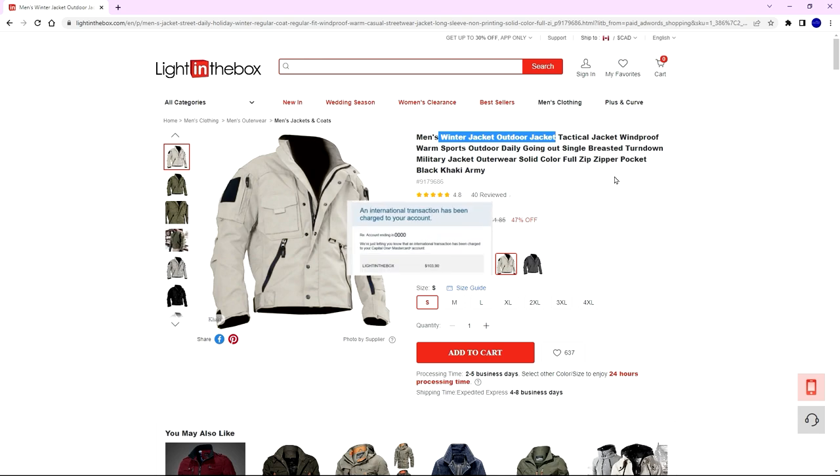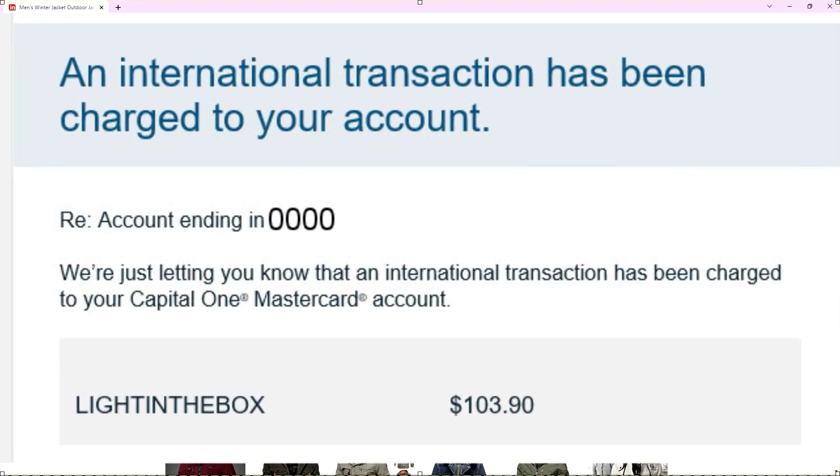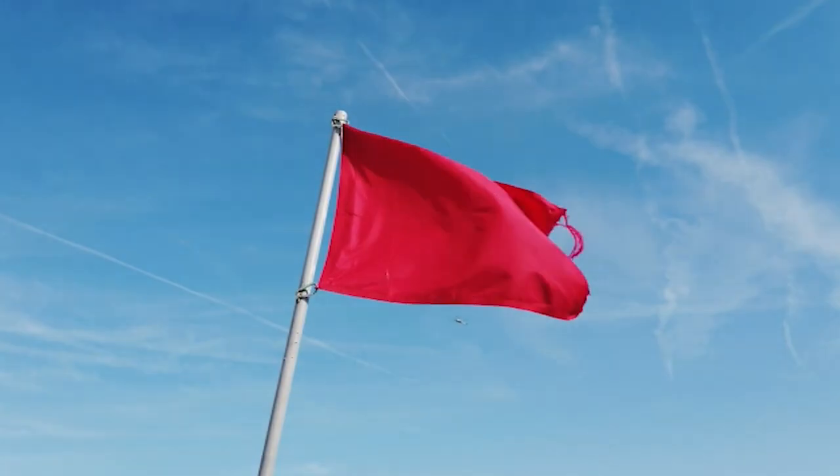And of course, as soon as I ordered, I got an international transaction alert for my credit card. And yeah, they charge right away.